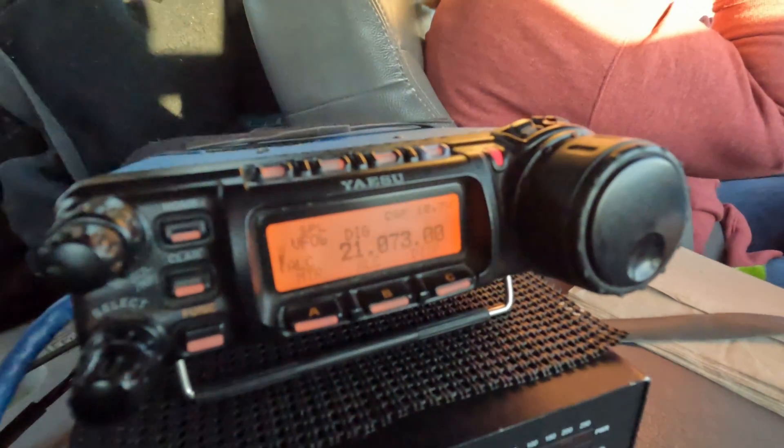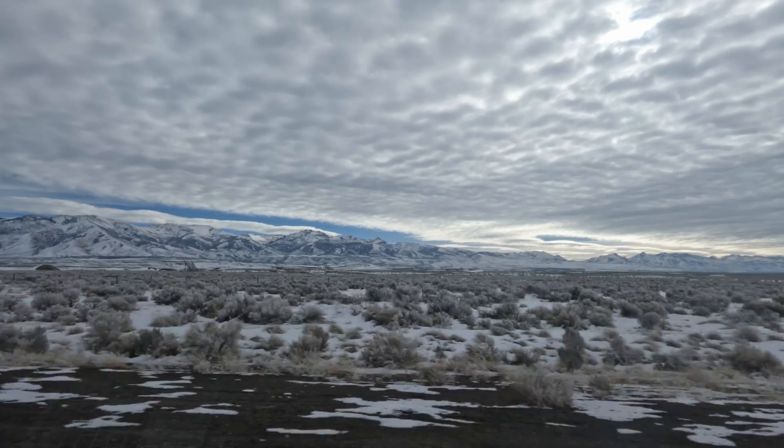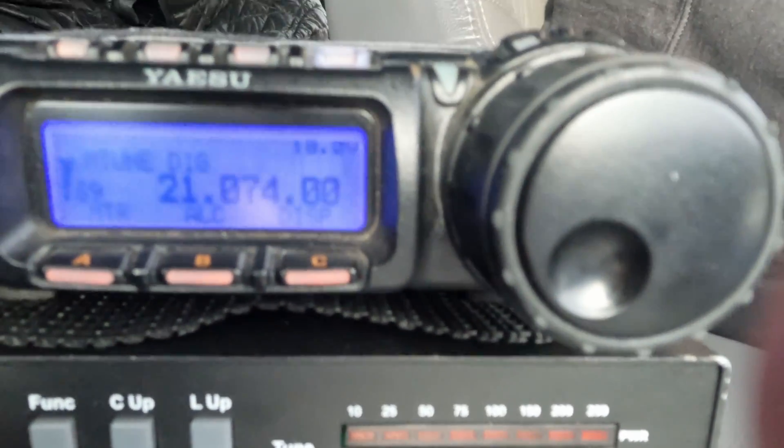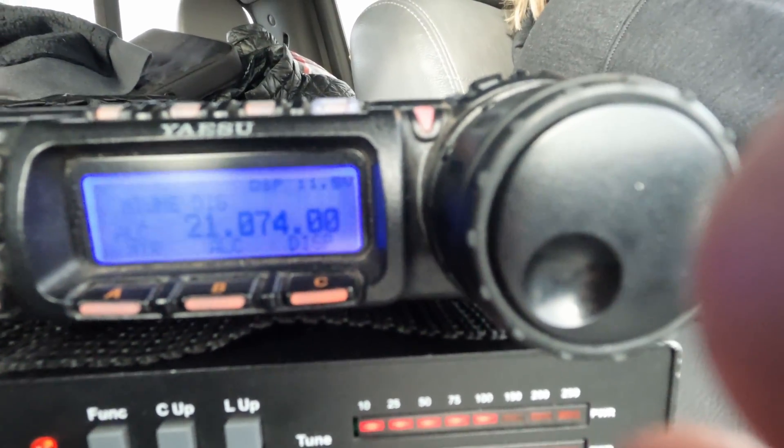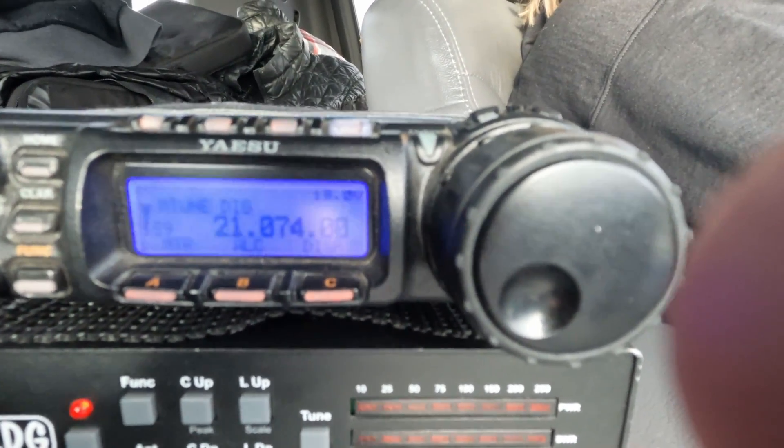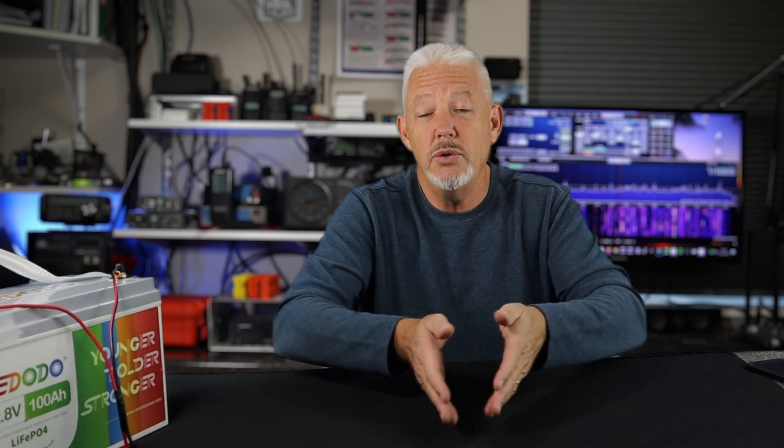I've charged this battery about three different times — initially when I got it, and after driving on the road doing some FT8 operating on my 857. When I returned from the trip I charged it again to find out how much power I drained. I'm operating at 100 watts FT8 driving down the road, using the PowerWorks meter and the voltmeter on the 857. When transmitting on FT8 at 100 watts, the drawdown is about 11.5 to 11.7 volts. When it stops transmitting, the voltage recovers to 13.2 to 13 volts. That's a big advantage of using a lithium battery — that recovery rate keeps the voltage up, which gives you all that power. With a lead-acid battery, under load the voltage drops and you're not getting that same power to your radio.